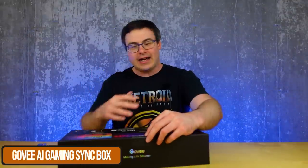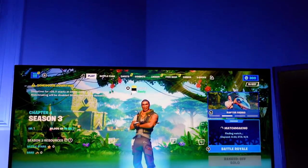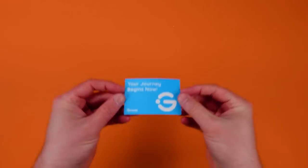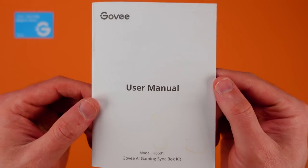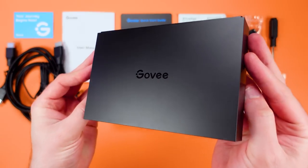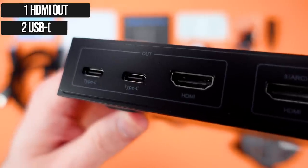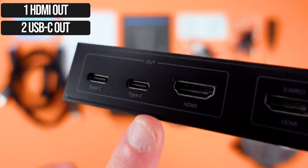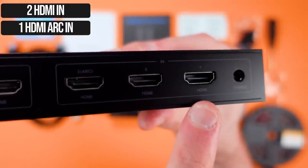It's the Govee AI Sync Box Kit. Govee's come a long way in just the last couple of years and I'm really excited to showcase this one. You get a little join Govee card, here's a user manual, here's a quick start guide. Now here's the box — this is the main controller for the whole thing. There's one HDMI out port and then there's two outs on USB-C. Then there's three inputs on HDMI and a power input.